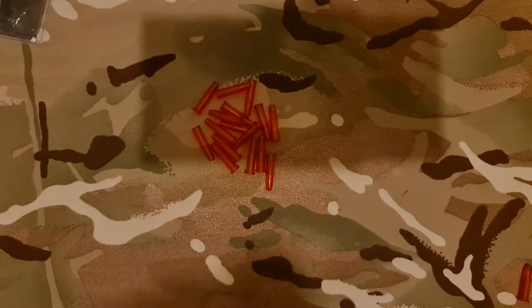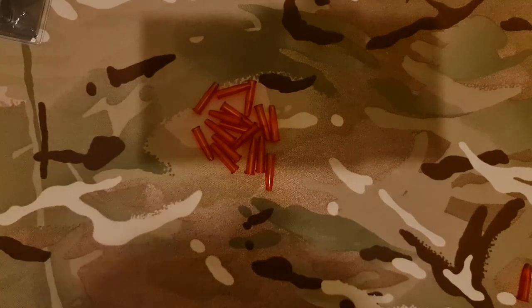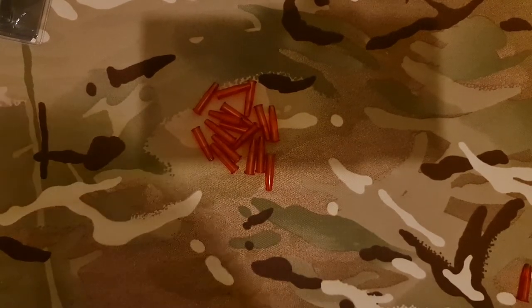Hello guys, welcome back to UK Firearms and Air Guns. Just before we start the video, if you can hear any music in the background I do apologize — it's my girlfriend just cooking downstairs. So today's subject I want to talk about is 22LR snap caps.